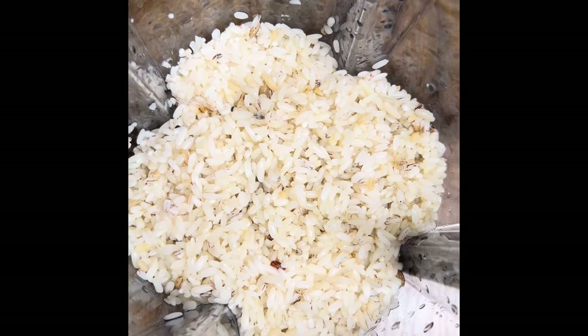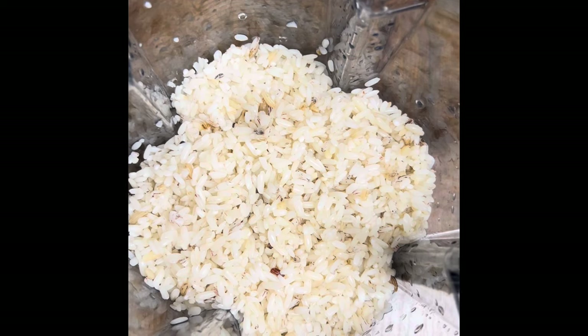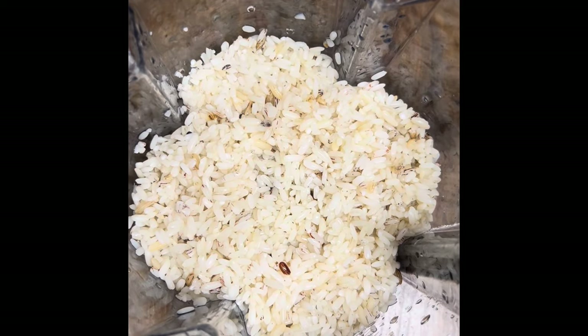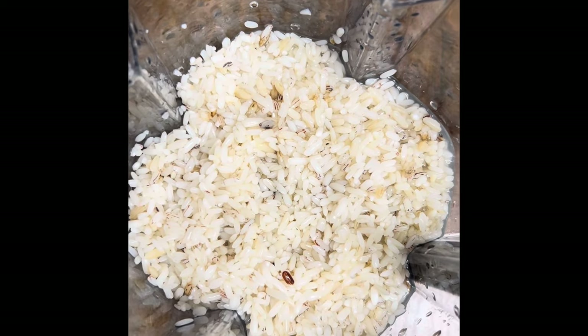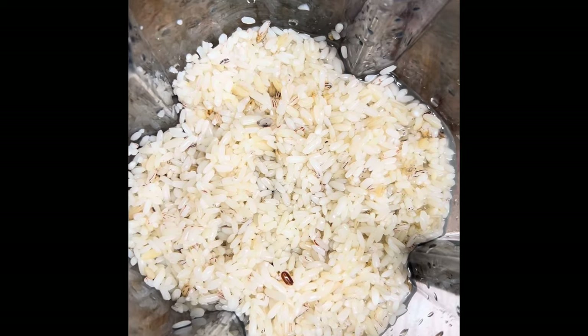So I have my ofada rice, our local rice, in the blender. I'm going to add some water — just a little bit — to be able to grind it. Just a little bit of water for blending. I'll blend it and check back in a minute.